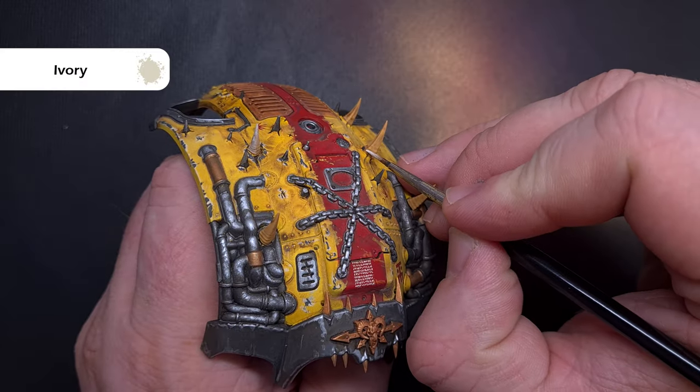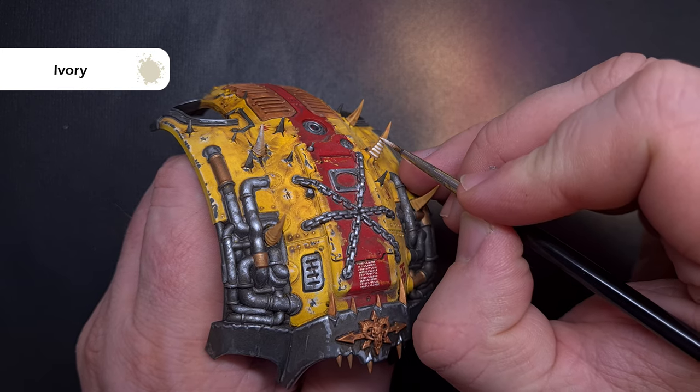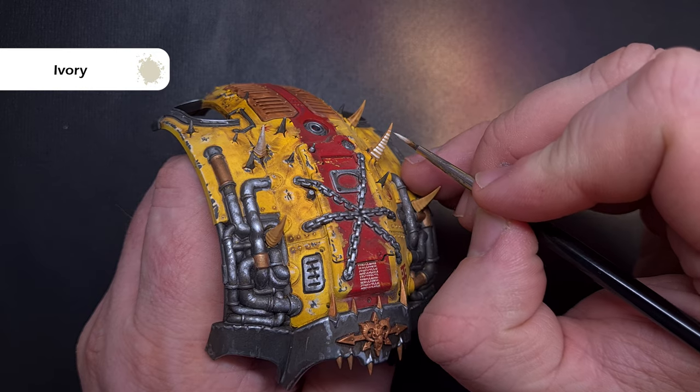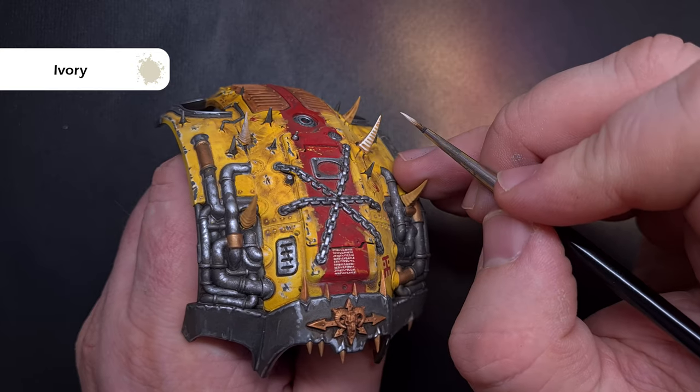I highlight all of the bone areas leaving those darker colours in the recesses using ivory again from Pro Acryl, making sure I've got a decent point on my brush and being fairly accurate drawing lines using the shape of the model where I can.